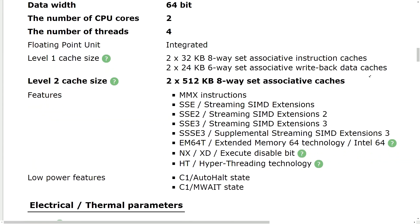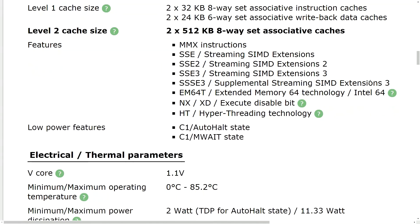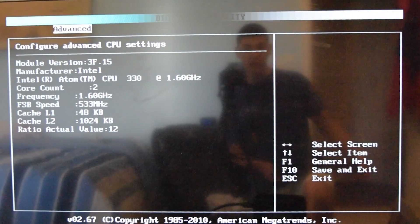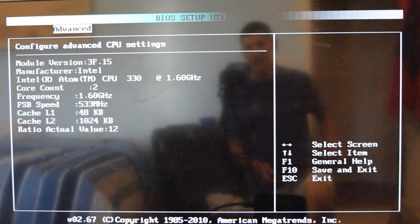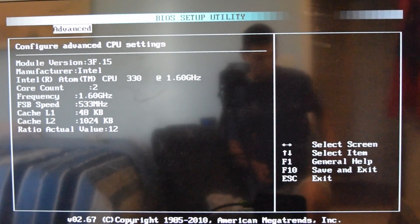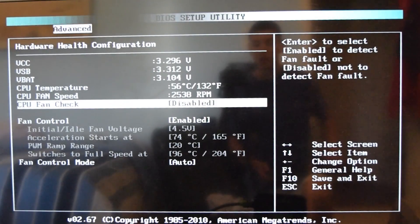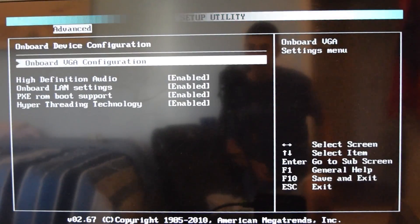Unfortunately, I just tried to buy another one and they're all gone. So I won't be able to put the link to this unit in the description, but I will still put the link to the seller's store. I went ahead and threw a stick of RAM inside the system and it turned out to be a two-gigabyte stick of DDR2, so we now have three gigabytes of RAM inside this system. I'll take a look at some of the other settings in the BIOS and then we'll try to boot this thing into Windows.